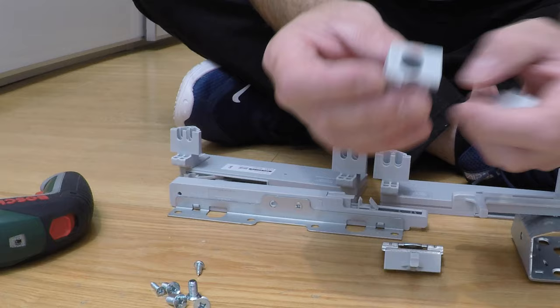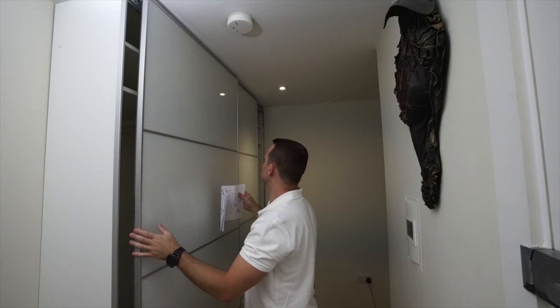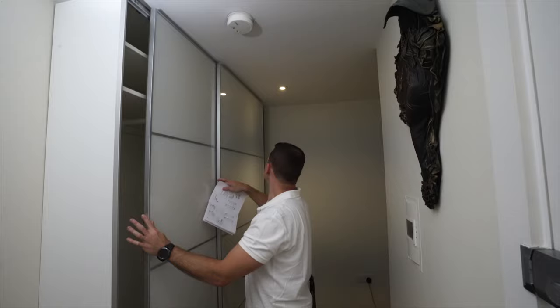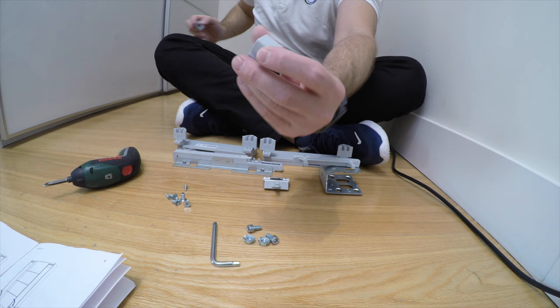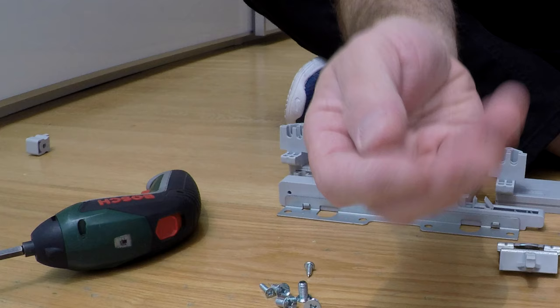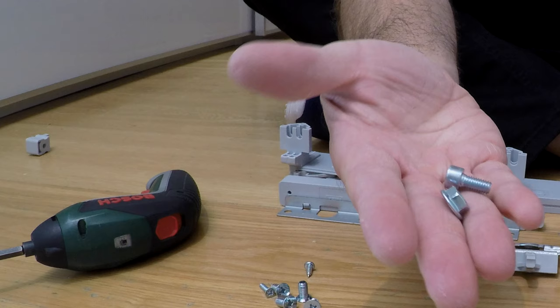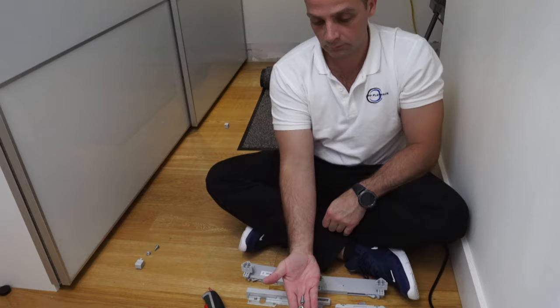The F stopper — which in the manual is shown with the outer door on the left — in our case goes on the right side because our outer doors are on the right. The B stopper goes on the left. If your doors are the other way around, you do it the other way around. You get a screw and a nut with each of these stoppers — use the ones that came in the soft closing box.